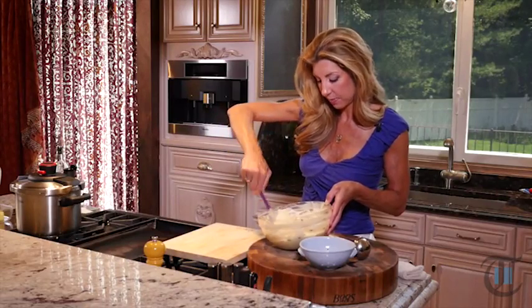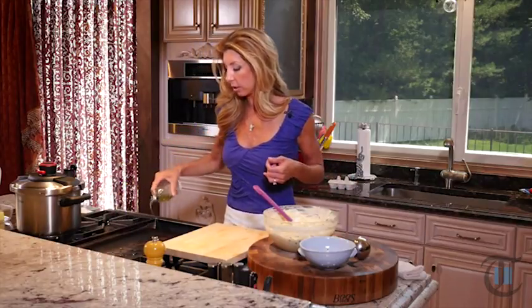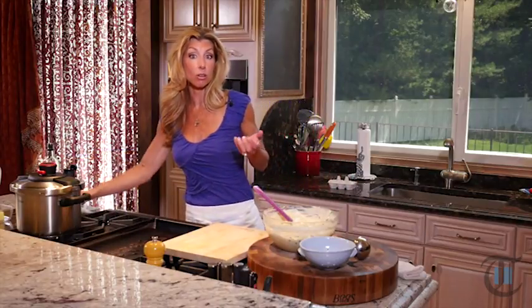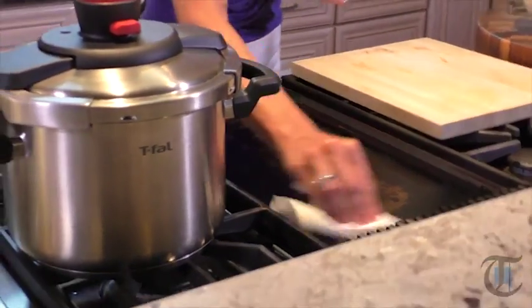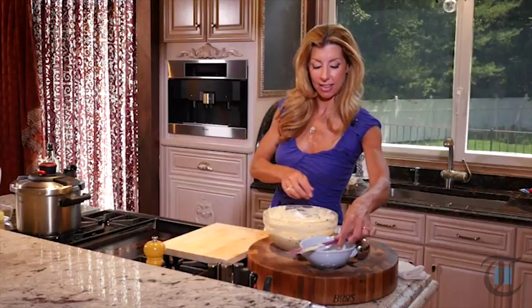My griddle is heated. You just want to take a little bit of canola oil and drizzle it right over your griddle — or you could obviously do this in a non-stick skillet. Now, this is gonna make a lot of pancakes.